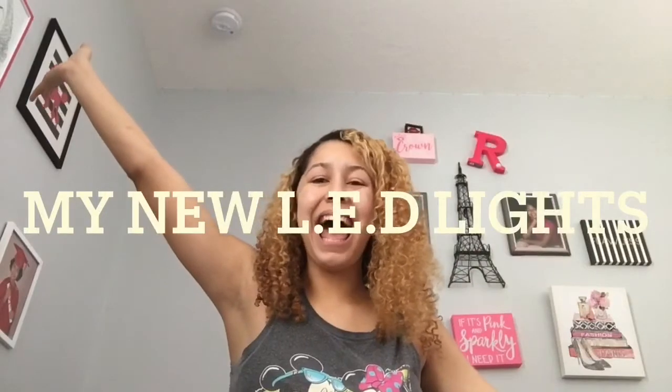Hey, how you doing? It's your girl Janelle, and today's video is about my new LED lights. I turned my phone intros into tablet intros because I really like my tablet intros. I felt like you guys were gonna get confused between the phone videos and tablet videos, so they're both gonna be the same from now on.